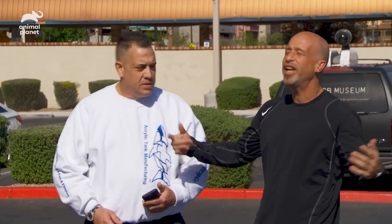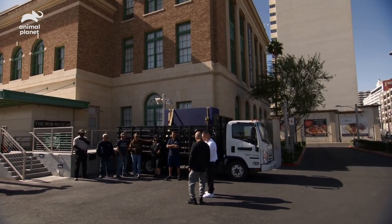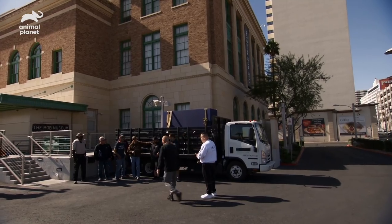I got bad news. Why can't you come up with good news once in a while? The truck that the forklift was on was broken down. They got to put it on another truck to get here, minimum of one hour. So we can either wait or we can manhandle this, get it inside. Well, there's no waiting. We got to get this ready for the party. Let's do this, fellas. Let's get it done.